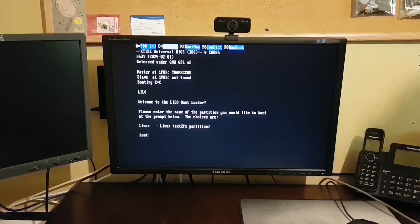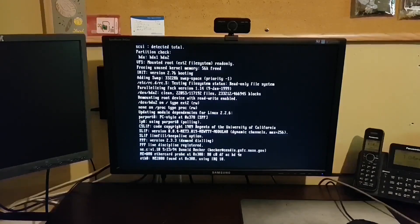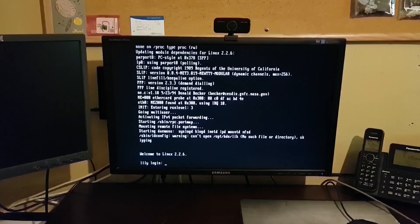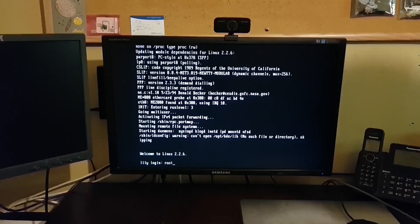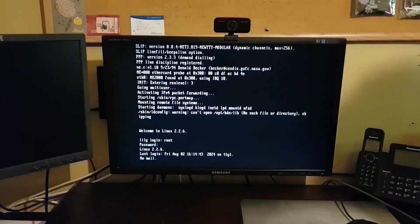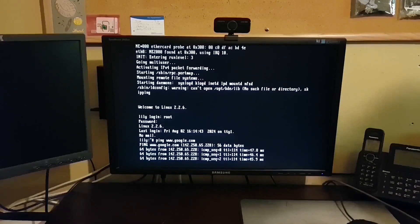Beautiful — there we go. We've got XTIDE, the banner at the top, and we're booting from that 512MB Compact Flash. And if I log into this Linux system, I can still ping Google — so yes, that network card is still working as it should.